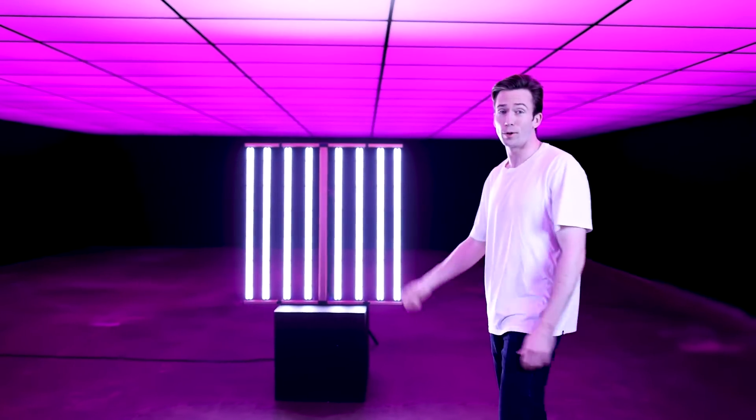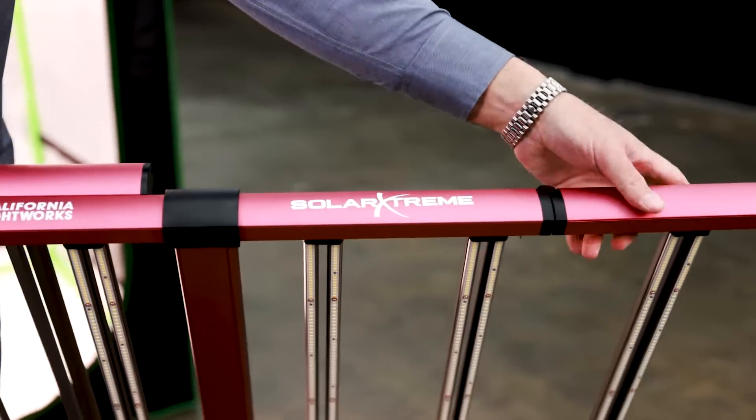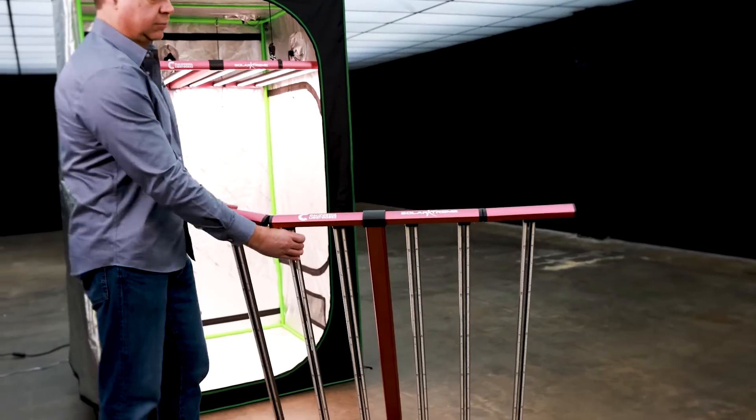This is the brand new Solar Xtreme. Super slim, super light, fully integrated drivers, super easy to set up. Foldable design — just unfold it and you're good to go.